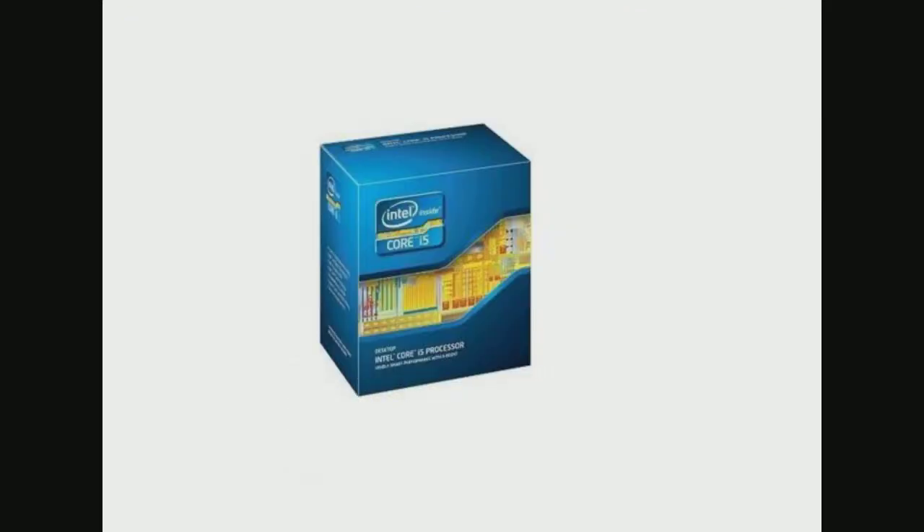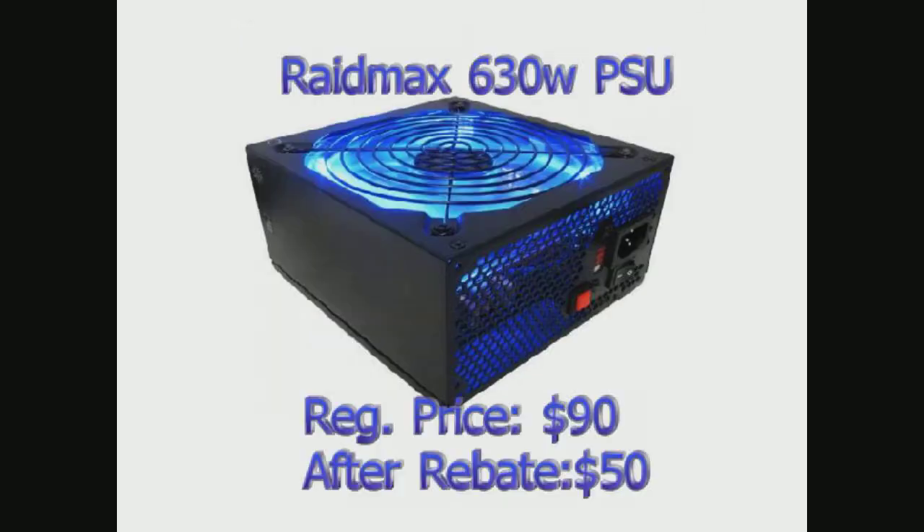The processor, as I said before, is a Core i5-3470 that runs at 3.2 GHz, which I got for $200. $200 is a little much for this processor — I ended up buying it at Fry's, but you can get some insane deals on Newegg. The power supply is a Raid Max RX 630Z Smart Modular ATX power supply. I went a little overkill because my whole build only ends up being around 400 watts, so I got 230 extra watts for no reason, but it's fun to have a power supply that glows. It ended up costing me $50 — it was $90 but a $40 rebate, which is huge.